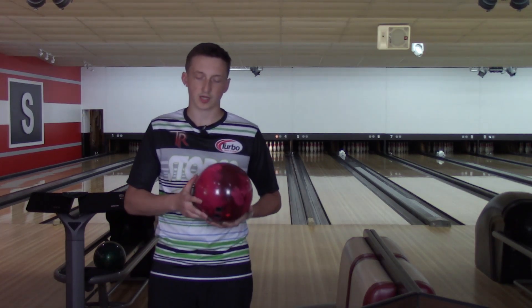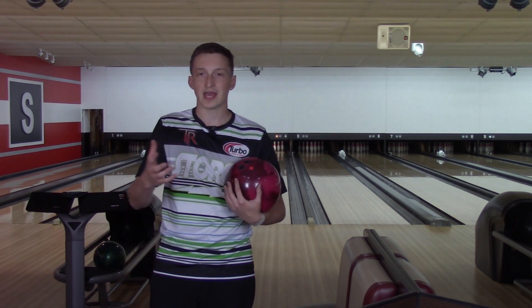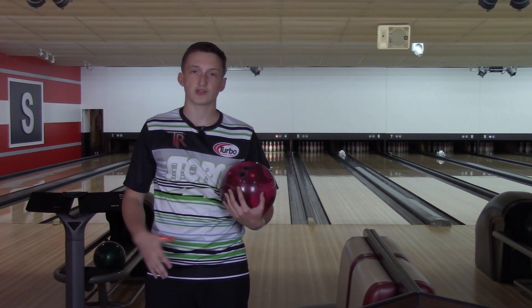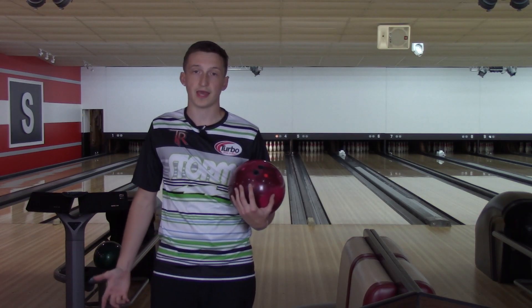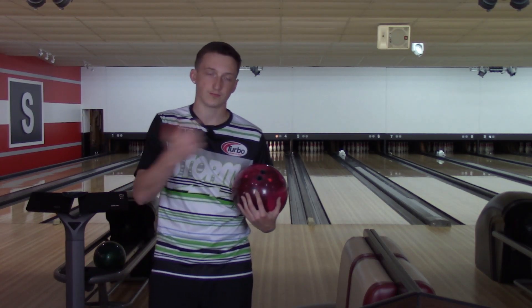Today I'm going to compare this ball to the new Wolverine Dark Moss. The reason I'm doing that is these two are probably, besides the Hustles, the two weakest balls in my bag. And you're going to see how different they are once I throw them, so let's take it out on the lanes.